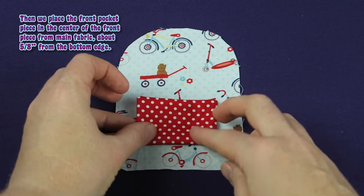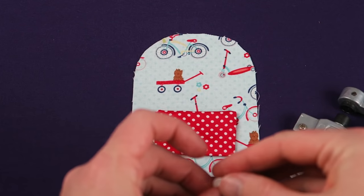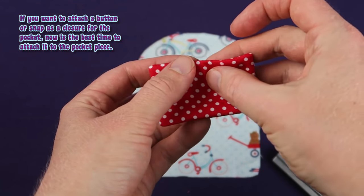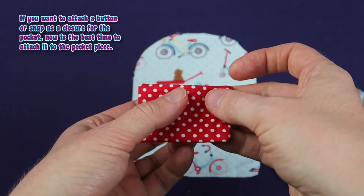Then we place the front pocket in the center of the front piece from main fabric, about 5 eighths of an inch from the bottom edge. If you want to attach a button or snap as a closure for the pocket, now is the best time to attach it to the pocket piece.